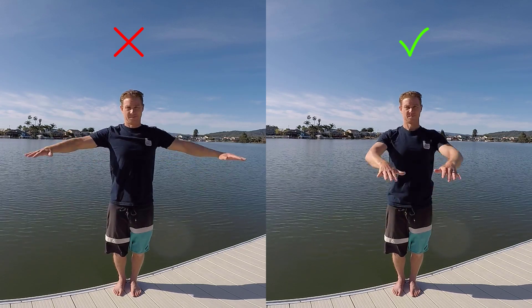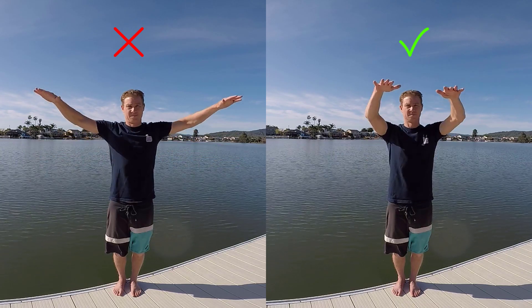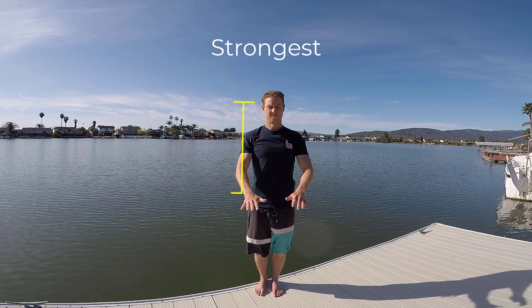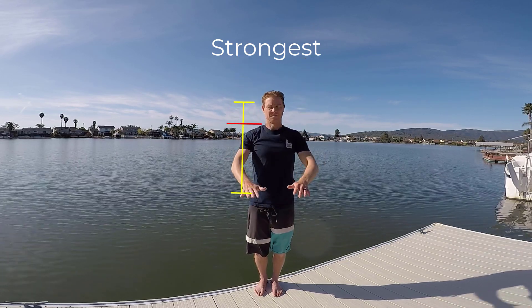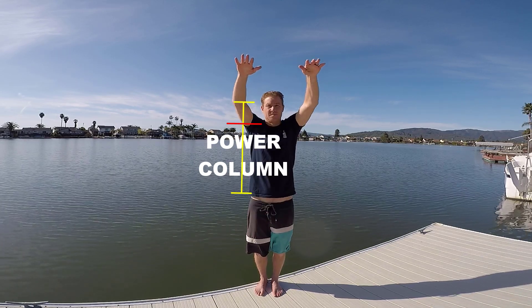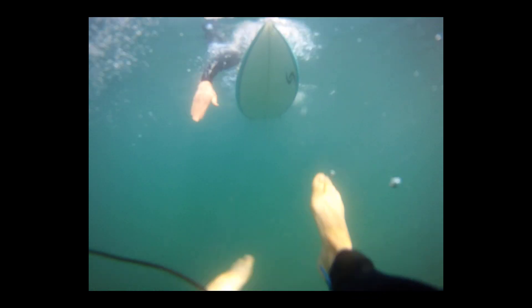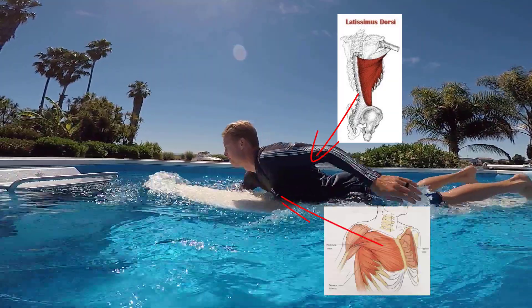So why do we do this? Well, physiologically, we're strongest from just above the shoulders to just before our hips with our arms pretty much as wide as our shoulders. In this power column, we can employ our big, powerful, and long-lasting latissimus dorsi and pectoralis major muscles.